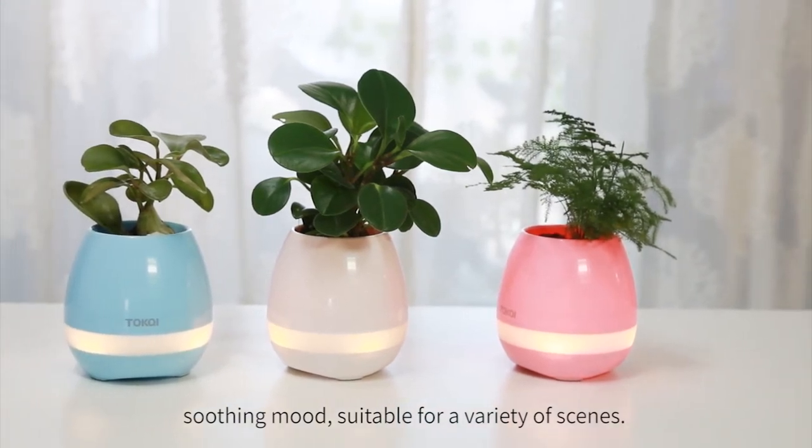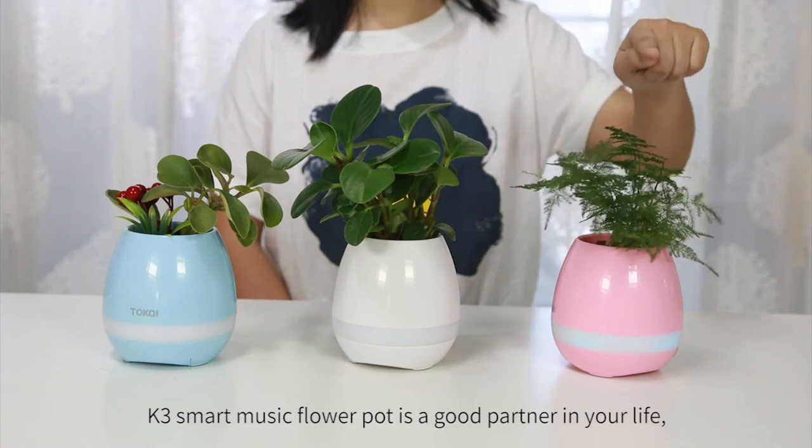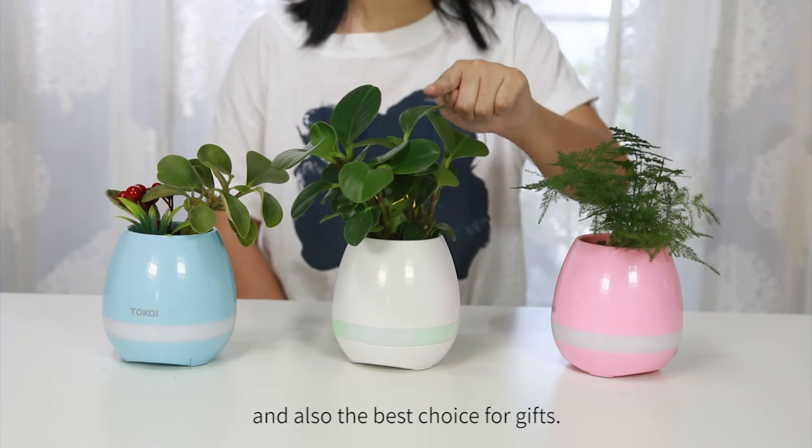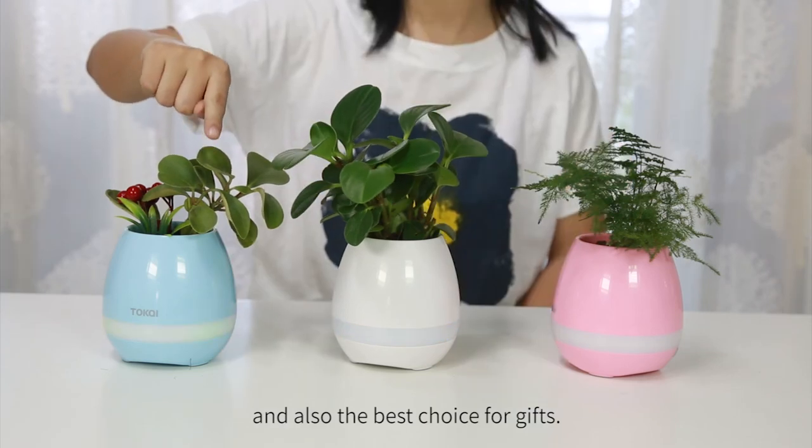Soothing mode, suitable for a variety of scenes. K3 Smart Music Flower Pot is a good companion in your life and also the best choice for gifts.